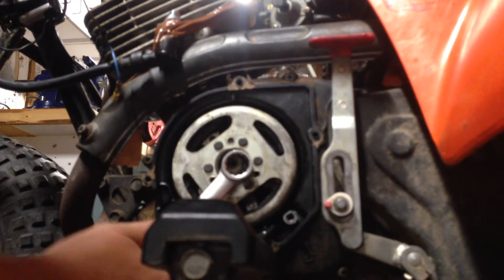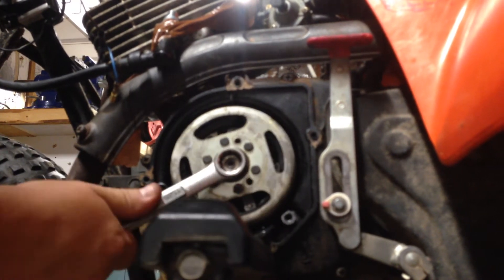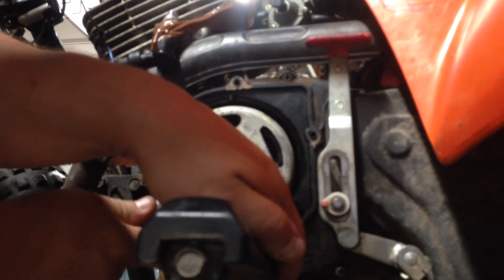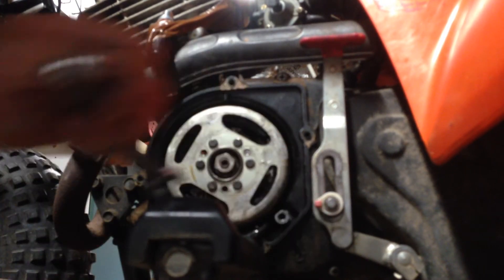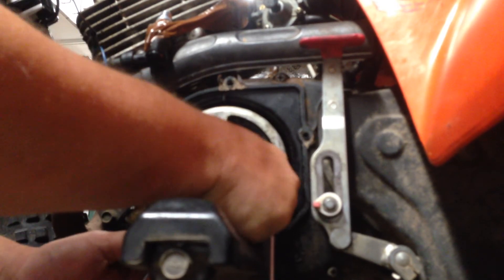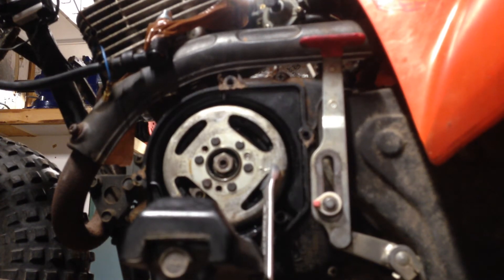11/16ths. I'm just using a combination wrench here just to get it started. Now, what's going to happen is this is going to want to start spinning on you when you're trying to tighten it. What I did when I took it off — got to do the reverse — is I wedged a wrench in here somehow. Of course you want to be careful not to damage anything; you don't want it hitting the coil or anything. I wedged it up against the footrest. So now that's wedged in there and it's wedged against the footrest. Obviously, clockwise to tighten it up. At this point I'm going to grab a socket and a ratchet because I don't want to strip that guy.